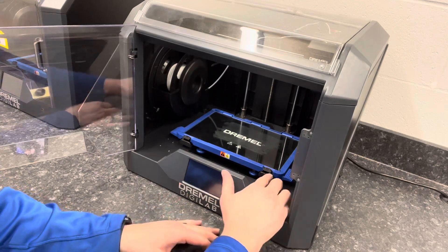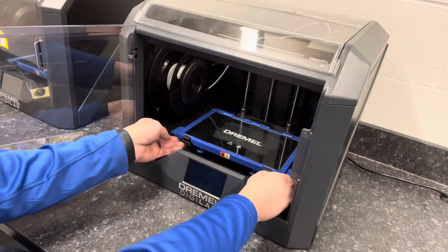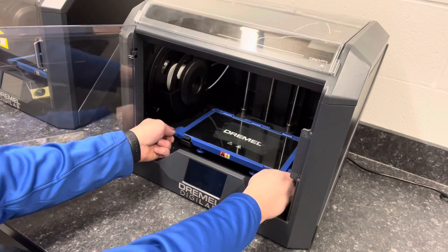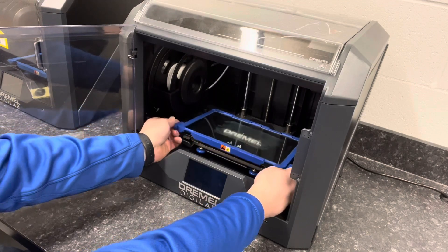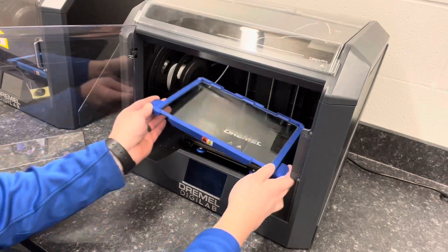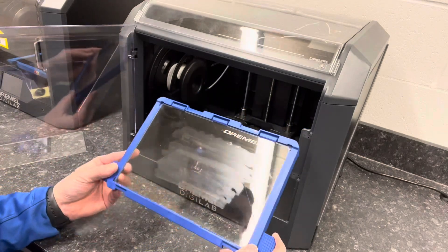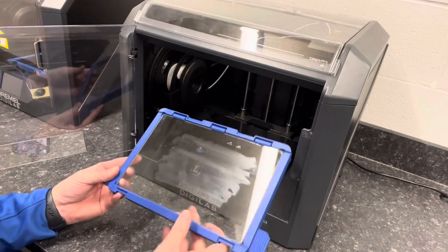To take the build plate out, it has two thumb tabs right here in the front. You put your fingers on these handles, push down on the thumb tabs, and it releases the front. You lift up the front, pull it forward a little bit, and it comes right out. You can see that film on there — that's what we want to remove.